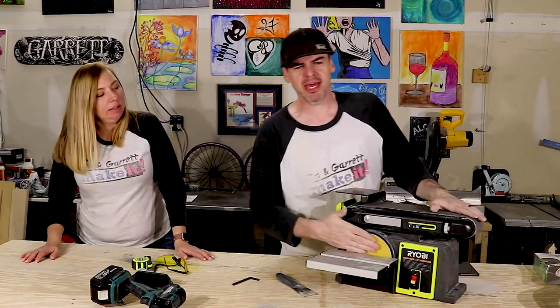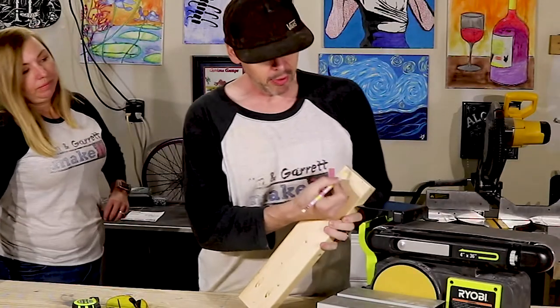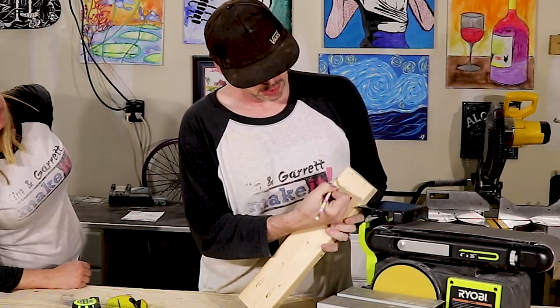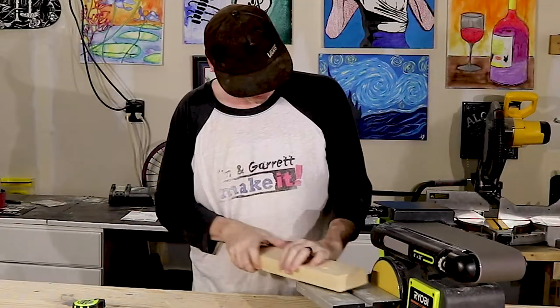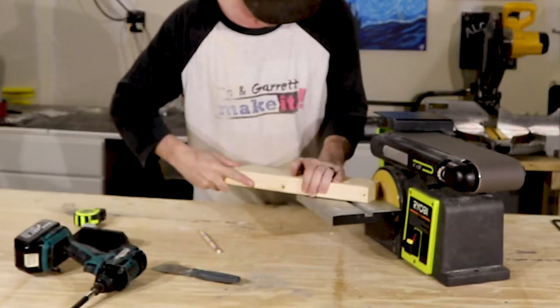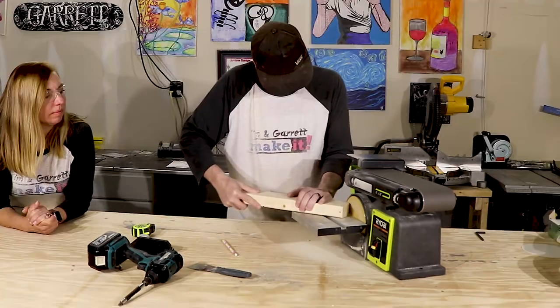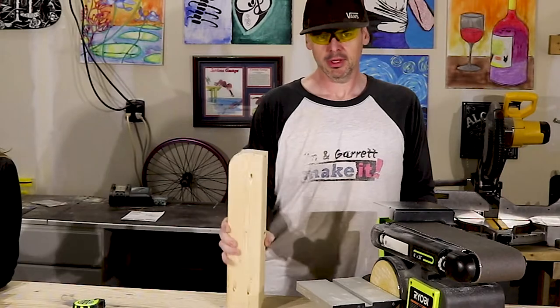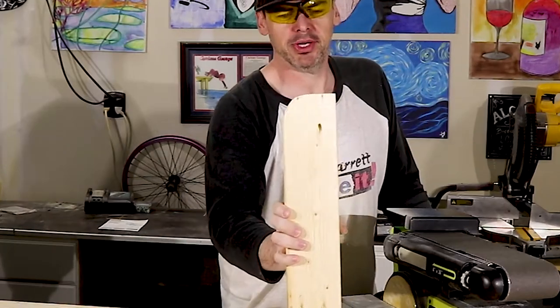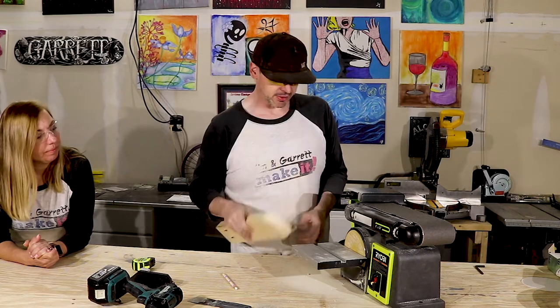You guys want to see how it works? We happen to have a piece of scrap wood — we plan on rounding this corner off. That's that — pretty quick, pretty easy, right? A matter of seconds. We'll show you how it gets the long side also.